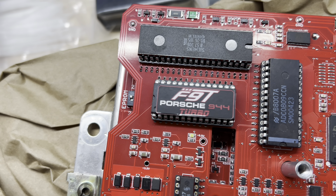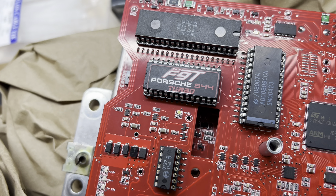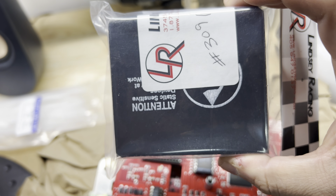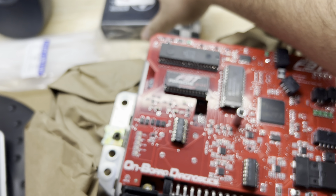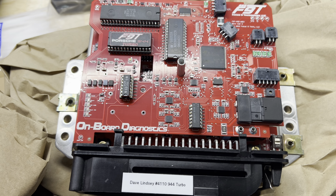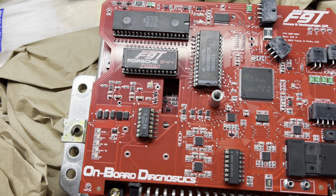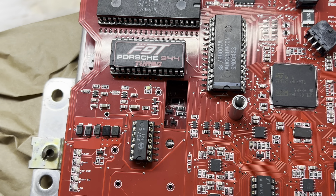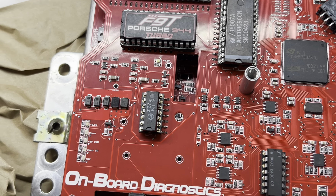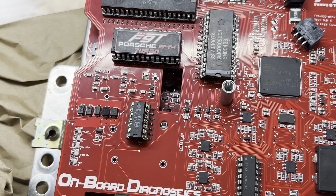You can see the EPROM here — we'll be swapping this out. It currently has the original Bosch program on it, and we're going to replace it with Lindsay's Focus math kit. The DME is essentially a reverse-engineered original Bosch DME, so it should be compatible with any upgrades you'd make to your '86 or '85.5 and later DMEs — the Rogue chips, the Lindsay chips, any chip you pop in should work and be compatible.